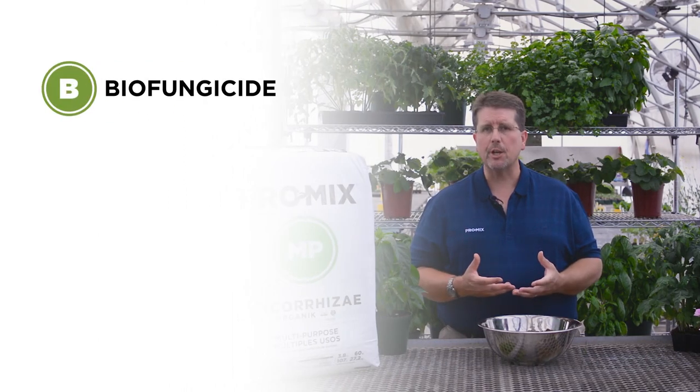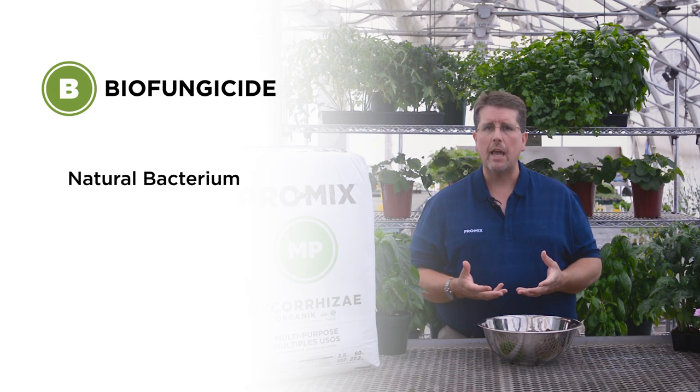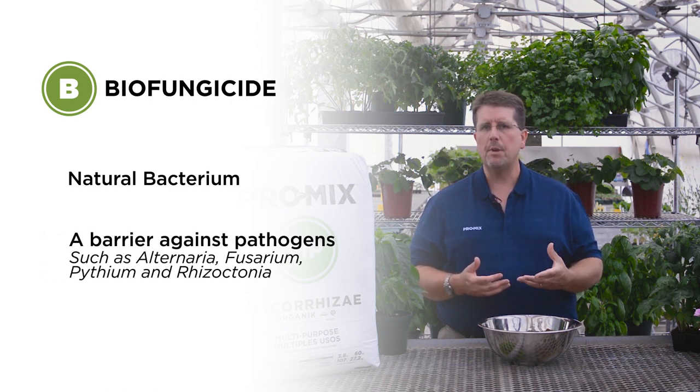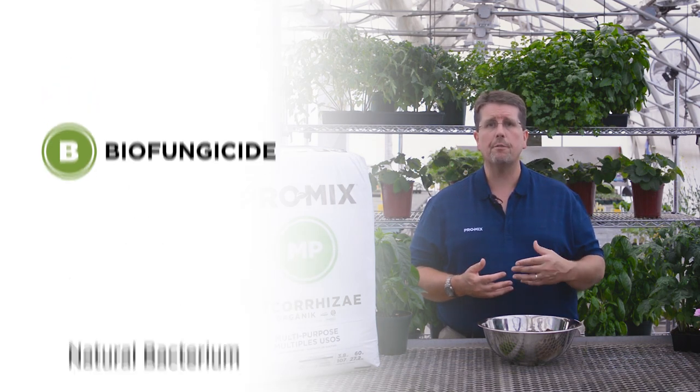The second unique feature is the incorporation of our active ingredient called biofungicide. Biofungicide is a naturally occurring bacterium extracted from the soil — it's not a genetically modified organism — and it's called Bacillus pumilus. We add that into the growing media to help suppress the activity of root diseases caused by Alternaria, Fusarium, Pythium, and Rhizoctonia, which can lead to damping off, crown rot, or root disease. Basically, it helps protect the plant's root system so it doesn't develop disease.